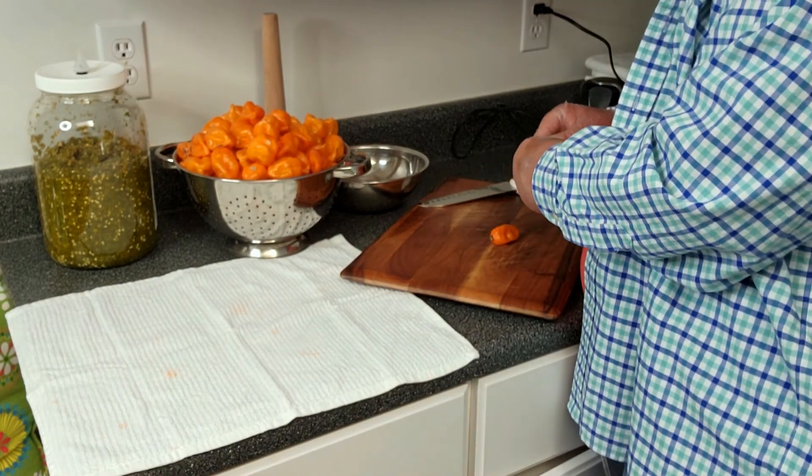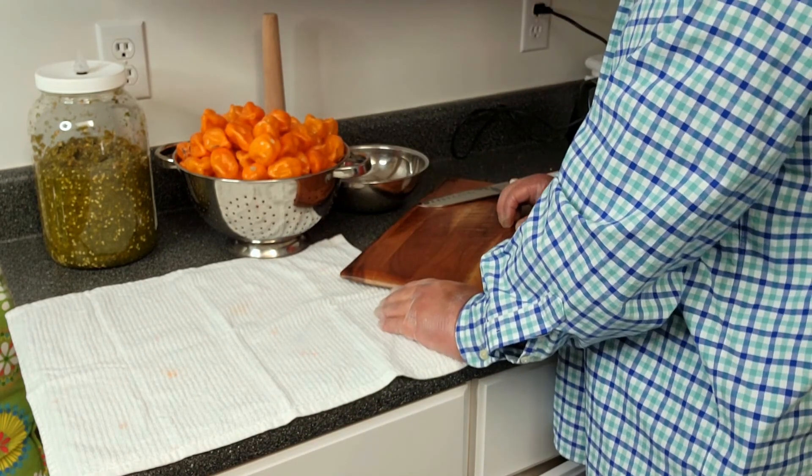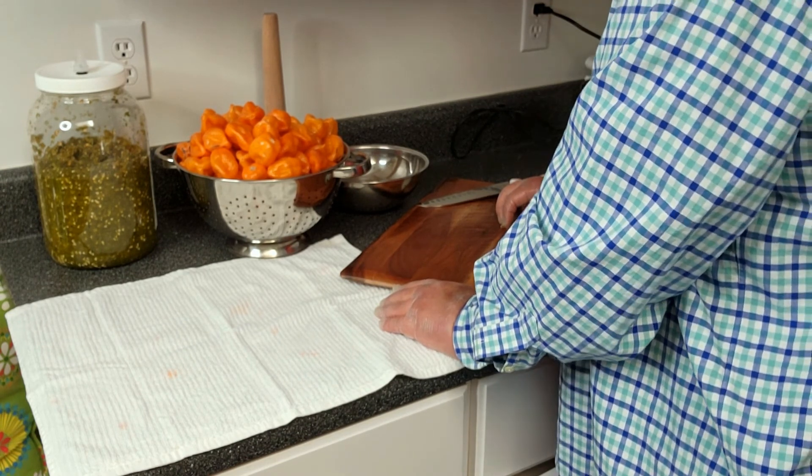Nothing's prettier than a gigantic bowl full of very colorful peppers like red or orange habaneros, yellow habaneros, red serranos, green serranos — beautiful peppers.